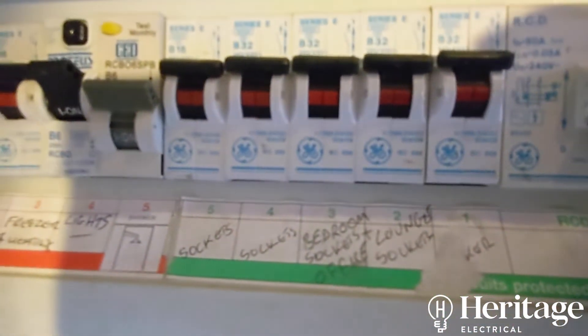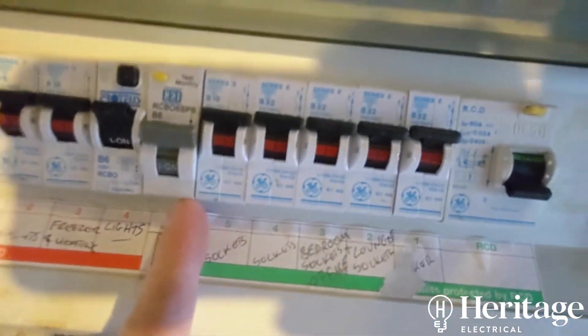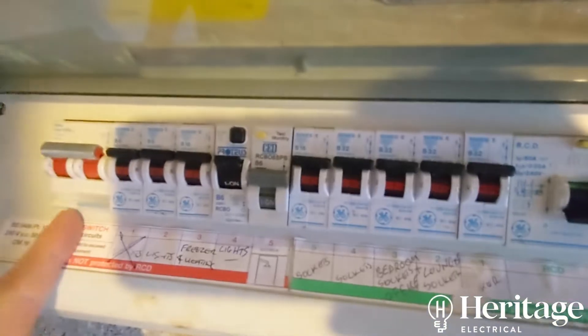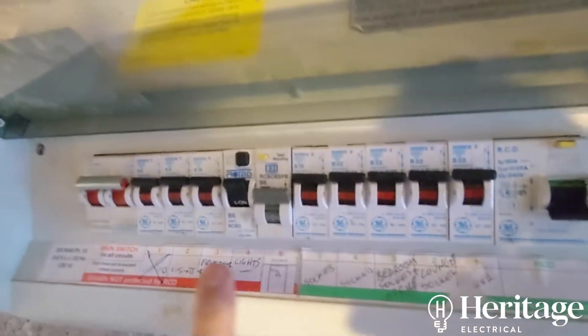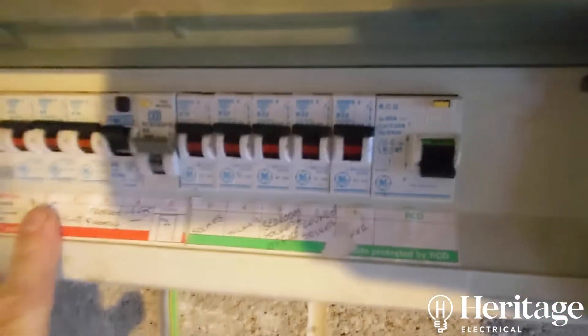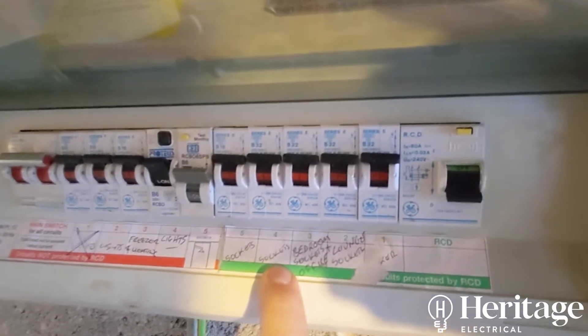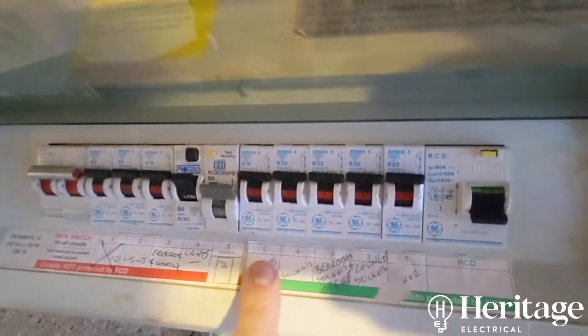This RCD is controlling the cooker, lounge sockets, bedroom sockets — everything up to here is RCD protected by that. Everything this side is not RCD protected — just the main switch. The gentleman told me the lights were okay but they had no sockets, so that told me this is a split load board — half RCD, half non-RCD.